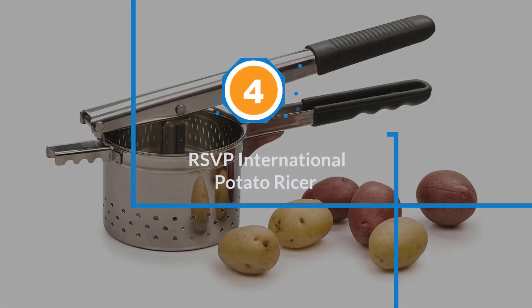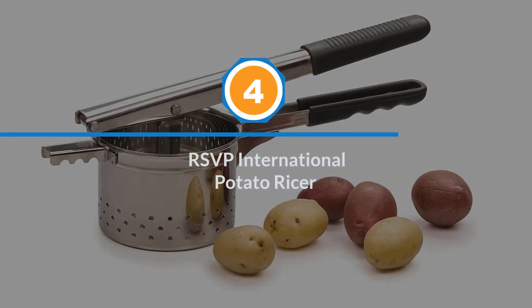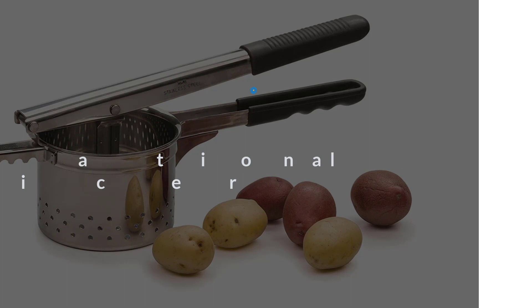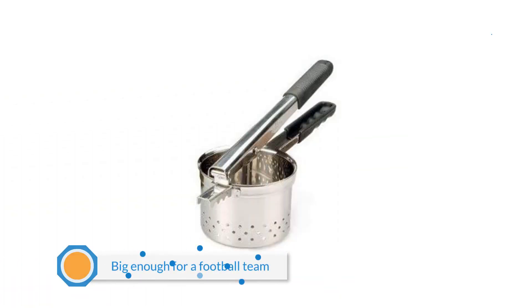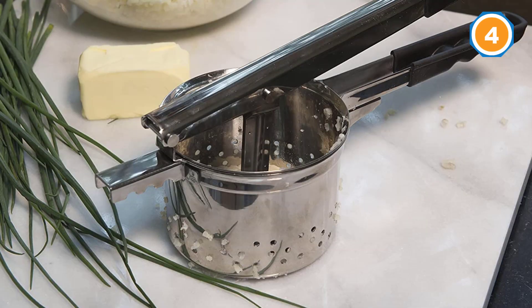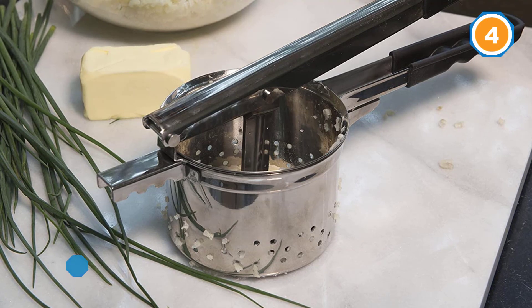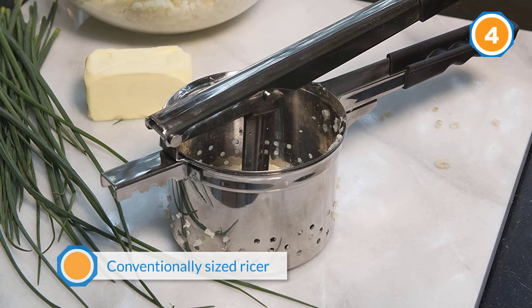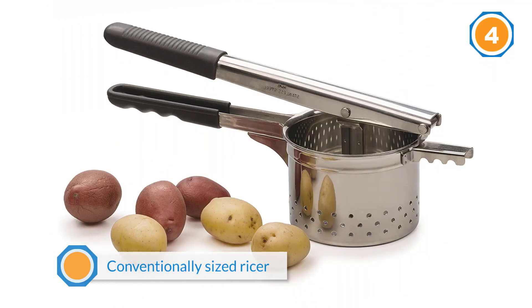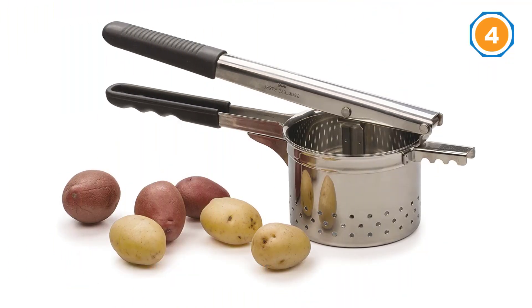Number four: the RSVP International Potato Ricer. If the main reason you want a potato ricer is for the holidays when you're cooking mashed potatoes big enough for a football team, a conventionally sized ricer means you'll need to fill up the hopper over and over, squeezing and pressing yourself into hand cramps.